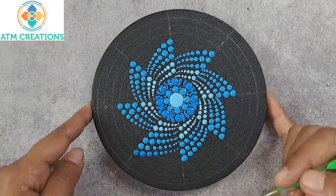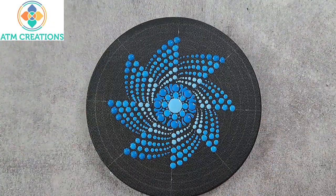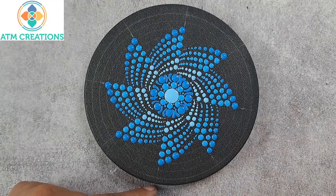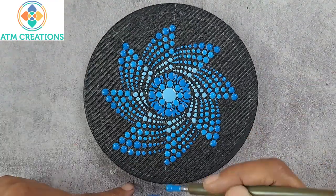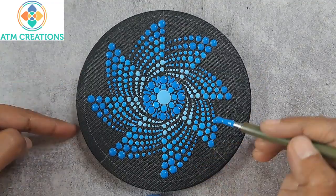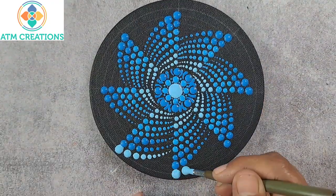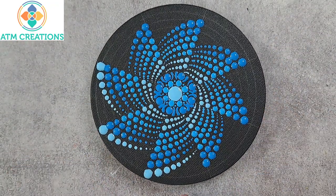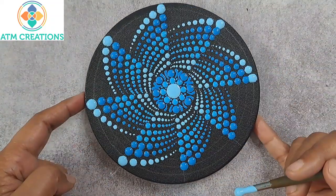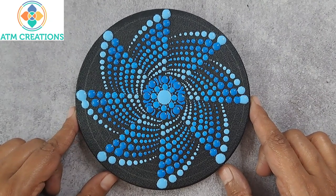Now I'll dot with light blue and continue with light blue only. For the last layer, I would like to use sky blue again. I think to some extent I'm successful in creating a 3D effect. Thank you for watching this video.